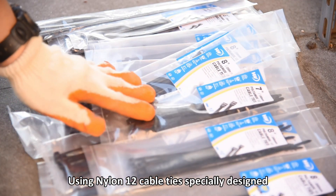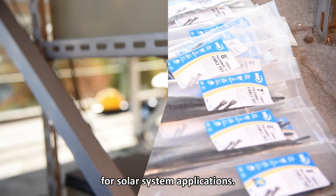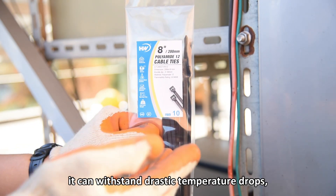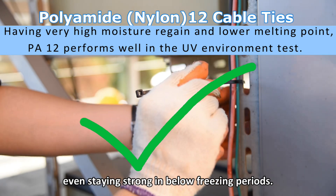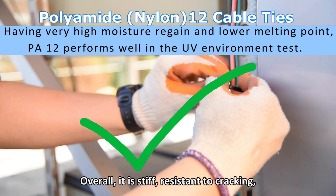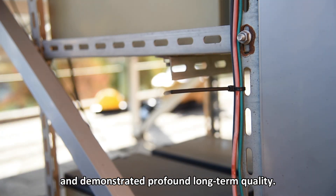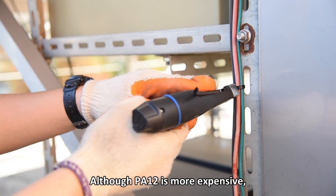Using nylon 12 cable ties specially designed for solar system applications is recommended. Polyamide 12 can withstand drastic temperature drops, staying strong even in below-freezing periods. Overall, it is stiff, resistant to cracking, and demonstrates profound long-term quality. Although polyamide 12 is more expensive, it is the best choice for the solar photovoltaic industry.